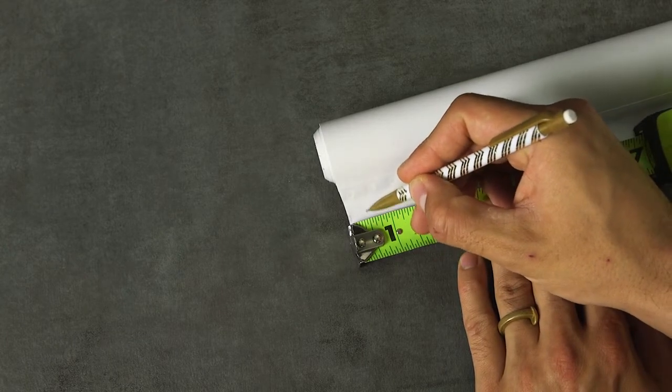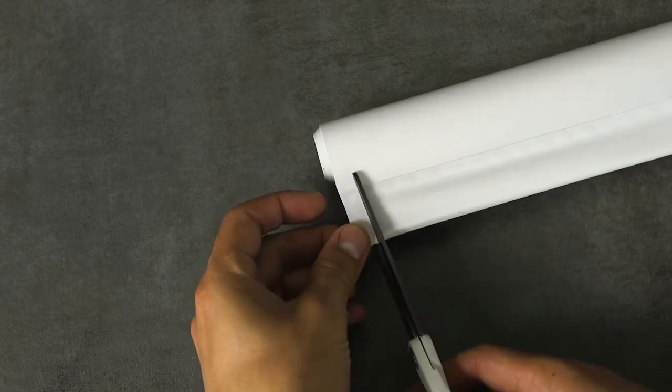Using a pencil, mark the desired width at the hem of the shade. Using scissors, cut out your pencil mark all the way through the hem.